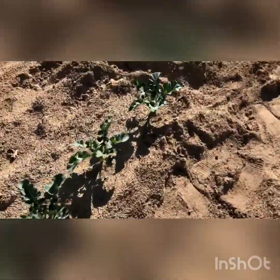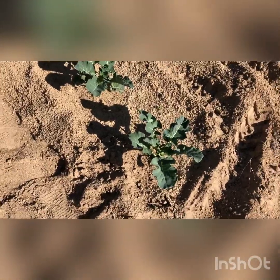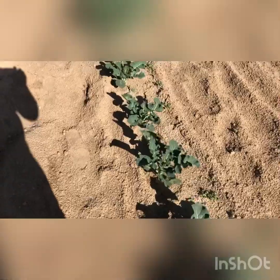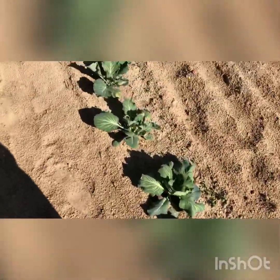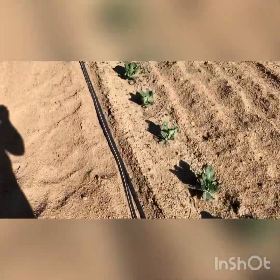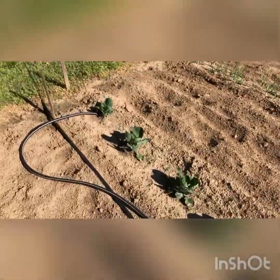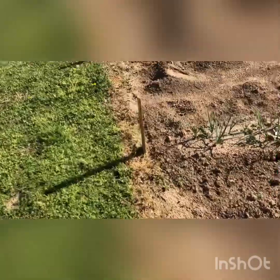This is my broccoli plants, and they're doing real well. It won't be much longer before they start to head. And then there's cabbage, and then cauliflower, and then Brussels sprouts down here on the end. They're all doing really, really well, which doesn't really shock me — I just knew they would do well here.